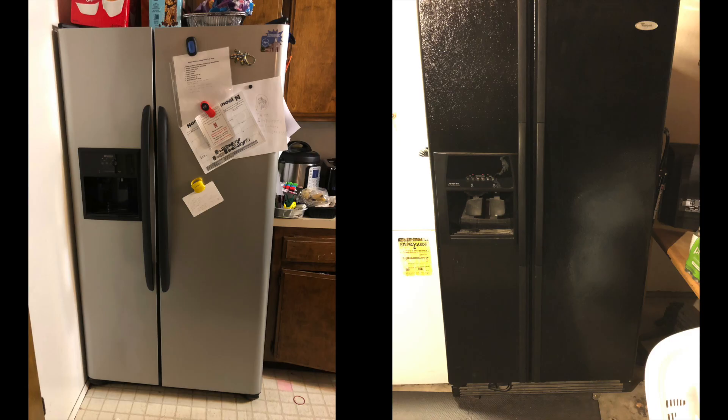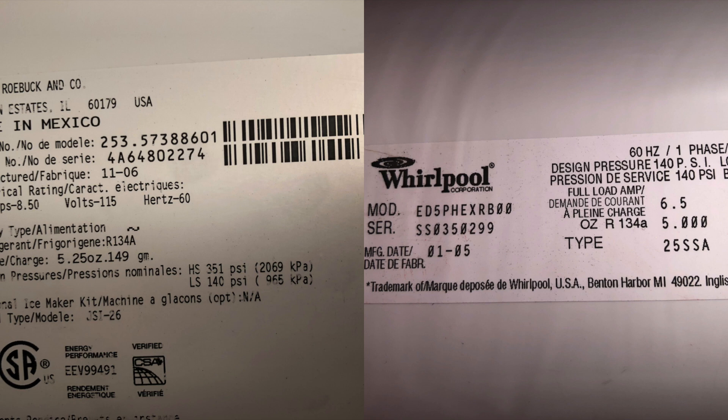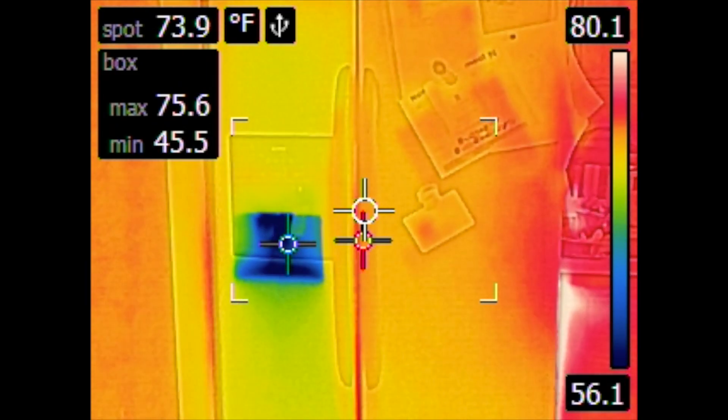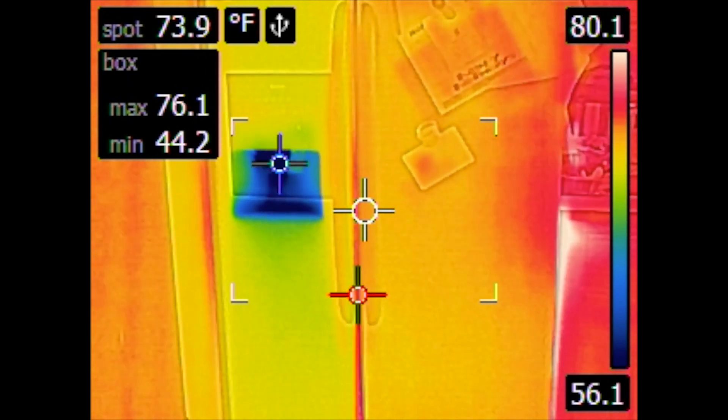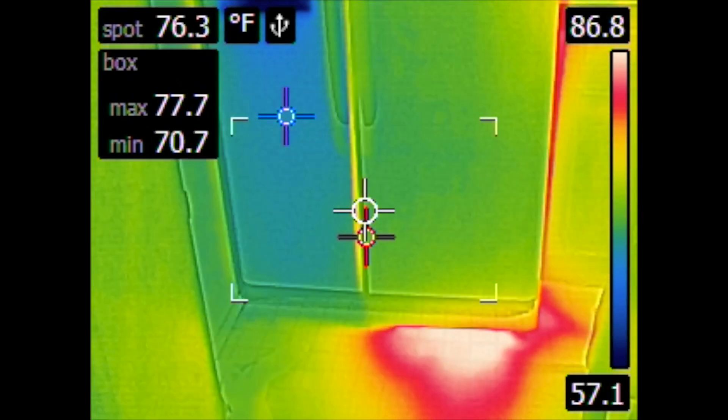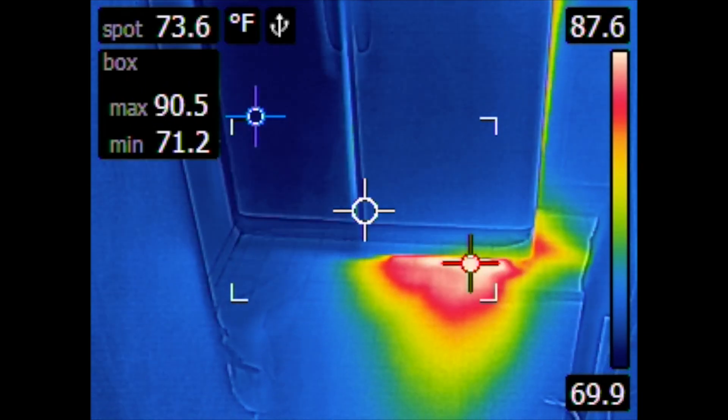These are the two refrigerators that I tested today. The one on the left is the Frigidaire in my kitchen, and the other one, the Whirlpool on the right, is in my garage. These are the temperatures they're set at for reference. First I'm testing the Frigidaire, and you can see the heat and the cold all around the fridge - that's the heat from the condenser, the fan blowing it out the right side.